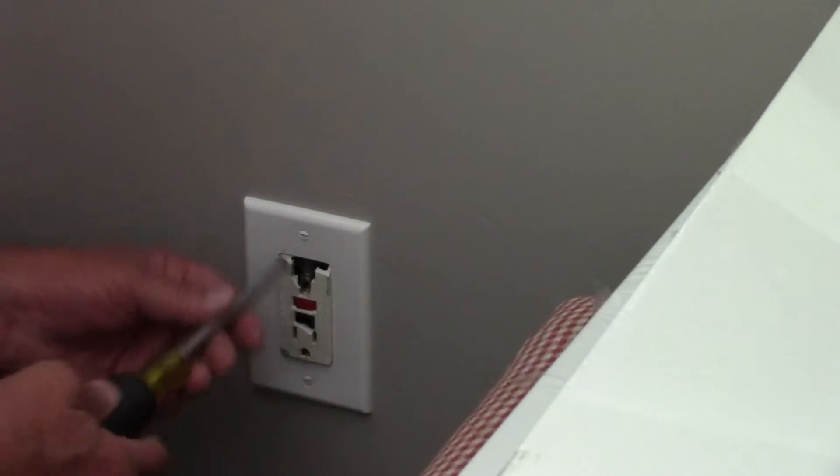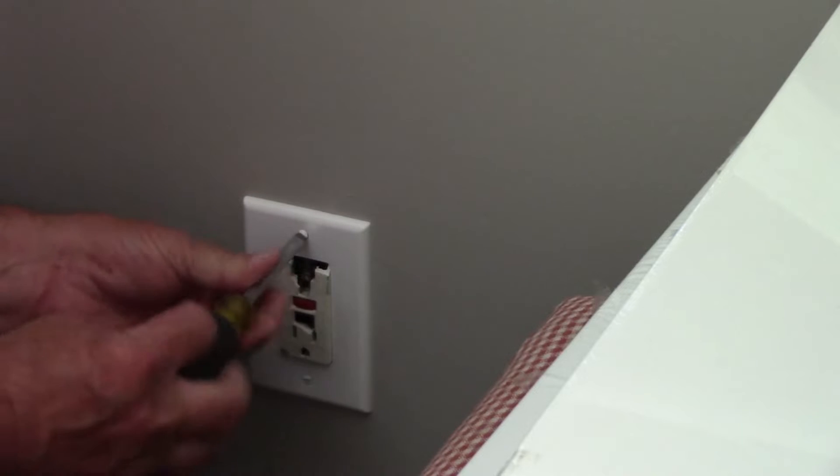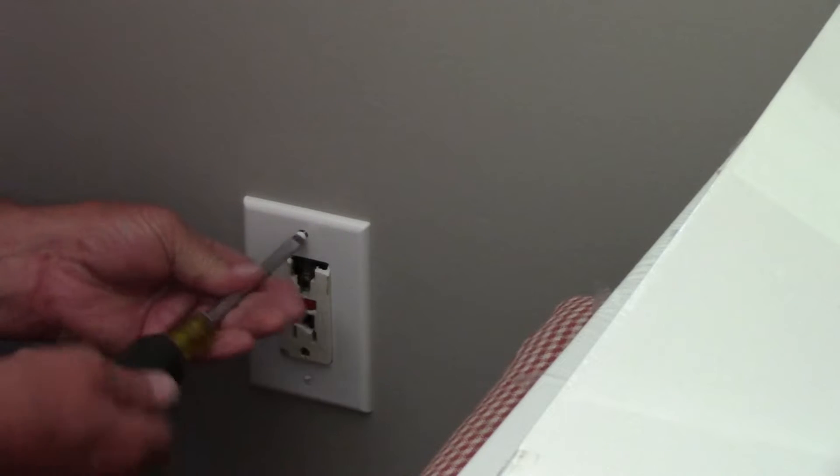I have already turned the electricity off by flipping the breaker for this room at the main panel and checked it to be sure that there's no electricity here.